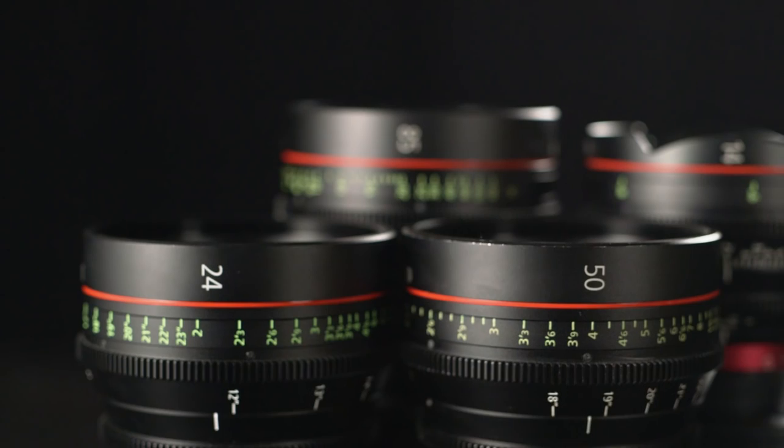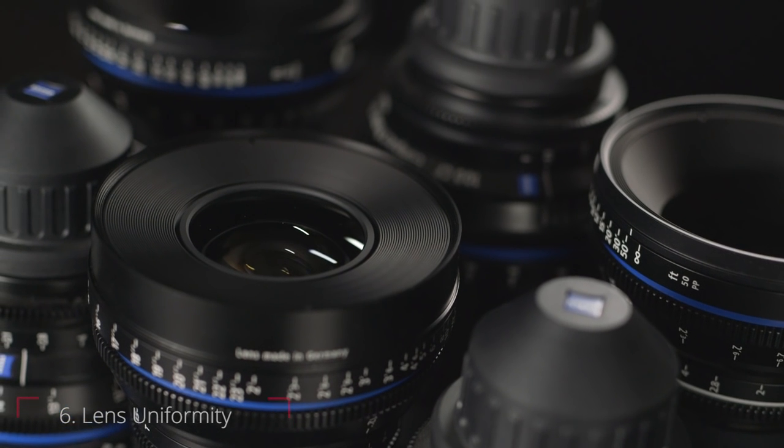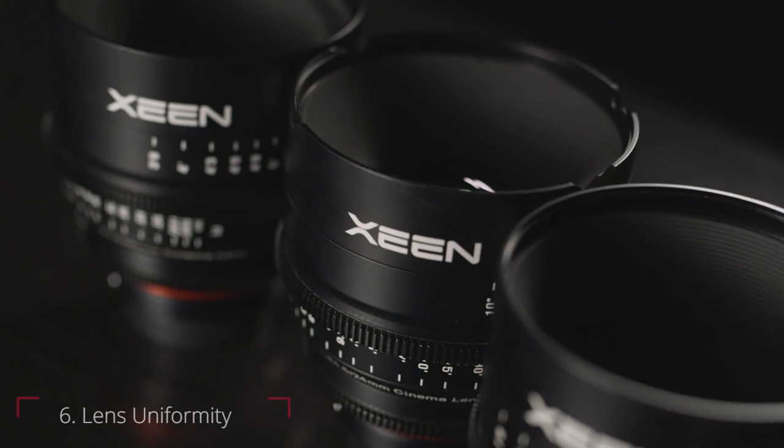Speaking of lens matching, that's another thing about cine lenses — they are released in sets that cover a range of focal lengths. Because they are in a set, they are also designed to have a similar look and color properties to one another, which makes cutting between shots easier.